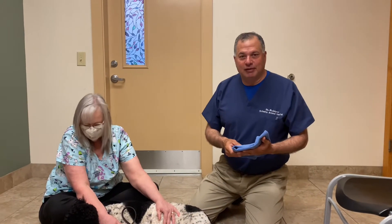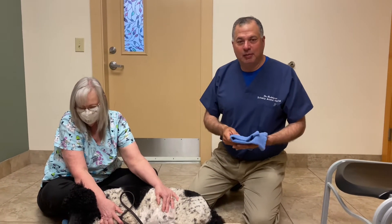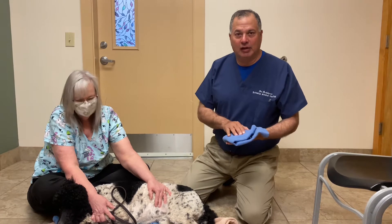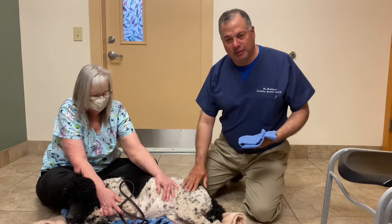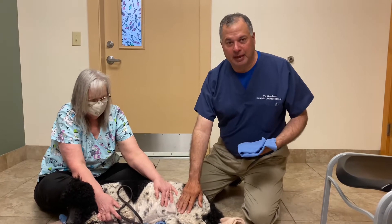Hello, this is Dr. Rodriguez from Schertz Animal Hospital. Today we're going to demonstrate a technique called cold therapy. This is performed after we do any type of knee surgery on your pet.